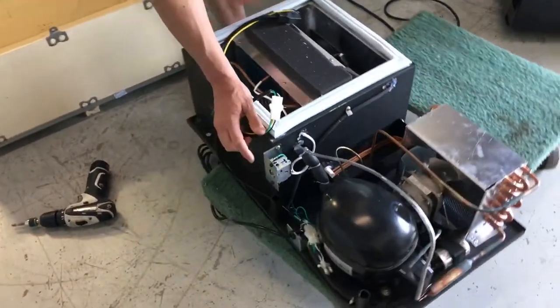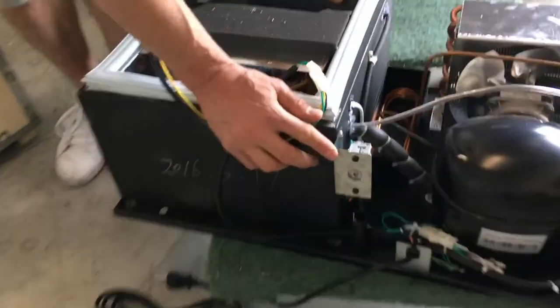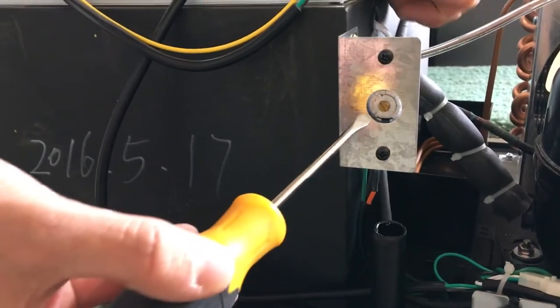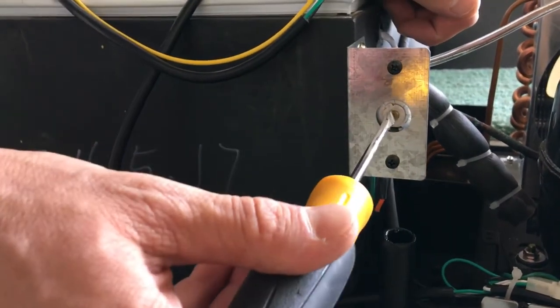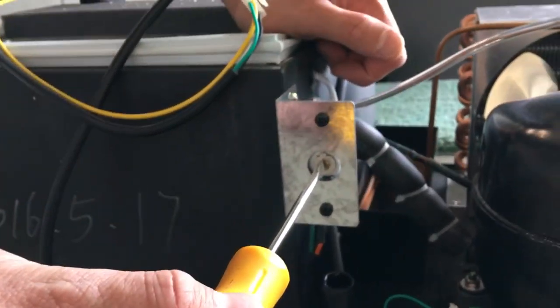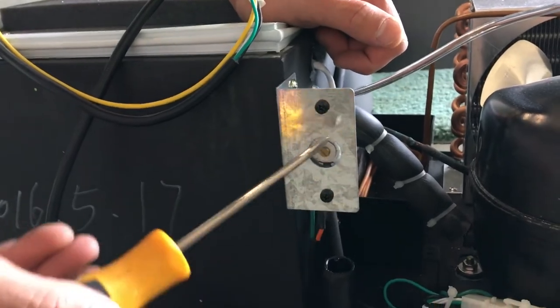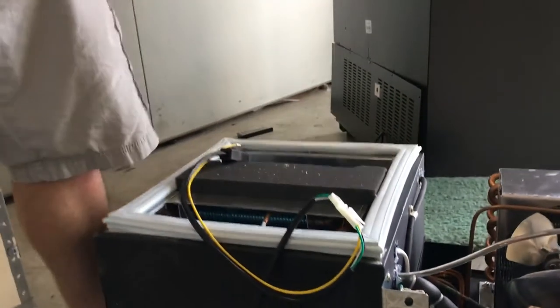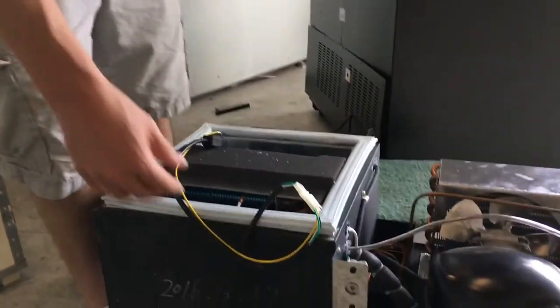Your thermostat is right here — this is something you may be using, so it's good to know where it is. To use it, you just need a small flat head screwdriver. Turn it to the right to make it colder, or turn it to the left to make it warmer. It's very sensitive, so you don't need to crank it up — if it gets too cold, it'll actually freeze your cooling deck, so just be careful with that.